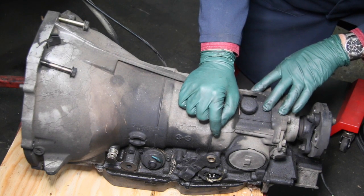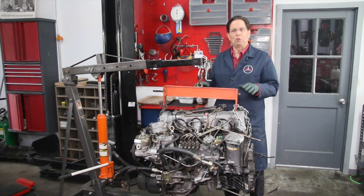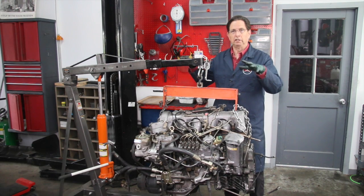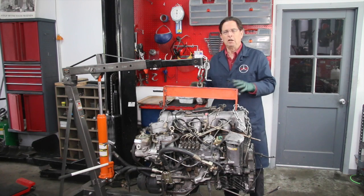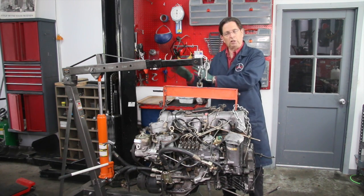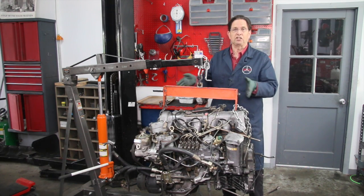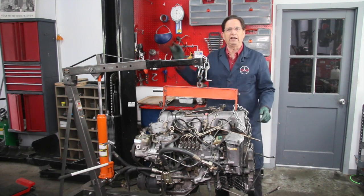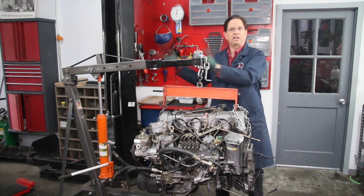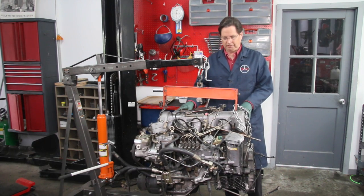There are a couple things I discovered in this transmission which are big problems, and we're going to go over that when we talk about inspecting the engine and transmission before putting it back in the car. When doing engine swaps between different models, sometimes it's a good idea to have both cars there. But when you're talking about a 300SD turbo diesel engine from a W126 going into a W123 turbo chassis, that's probably not true — you could just get an engine out of a wrecking yard, because all the parts you're going to need are already on the 123.